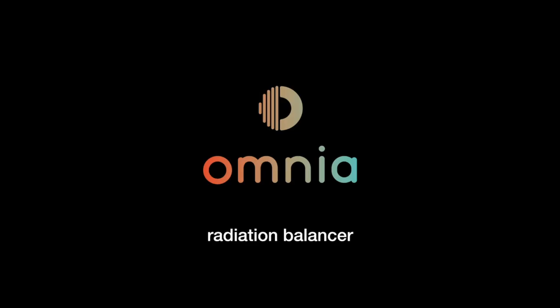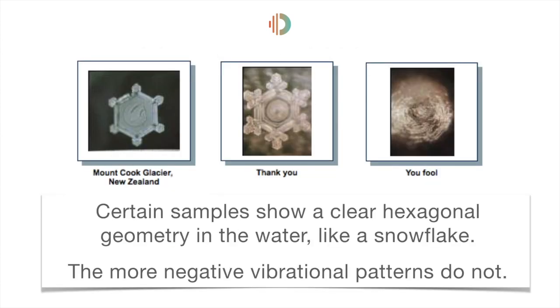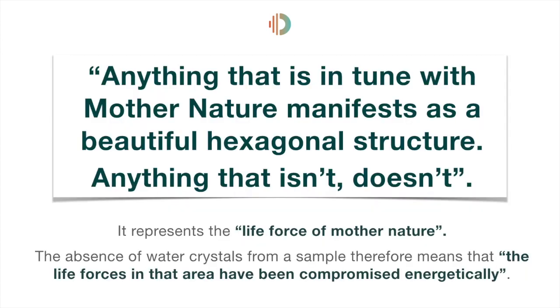First of all, we need to explain the importance of hexagonal water. Every life form vibrates. Dr. Emoto observed that vibration travels through water and leaves an imprint. He devised a technique through water crystal photography to freeze and record the different structures of water. Certain samples show a clear hexagonal geometry in the water, like a snowflake. As Dr. Emoto said, anything that is in tune with Mother Nature manifests as a beautiful hexagonal structure — anything that isn't, doesn't. The absence of water crystals from a sample means that the life forces in that area have been compromised energetically.